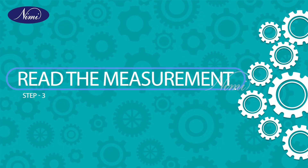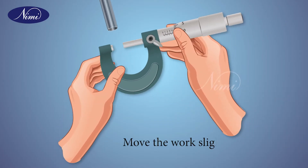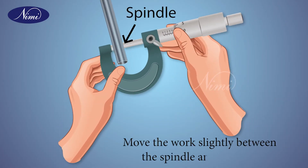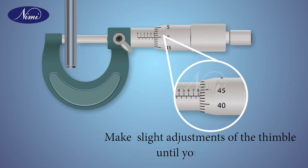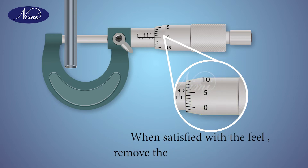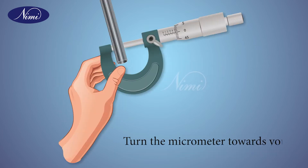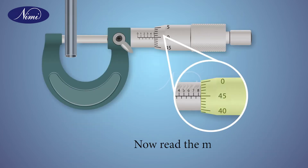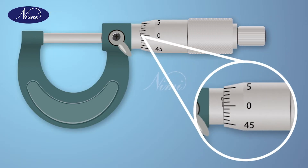Step 3: read the measurement. Move the work slightly between the spindle and the anvil. Make slight adjustments of the thimble until you feel right. When satisfied with the feel, remove the fingers from the thimble. Turn the micrometer towards you and now read the measurement. These are the proper steps to measure the reading in the micrometer.